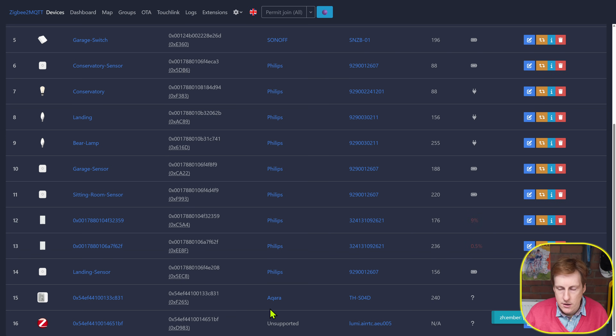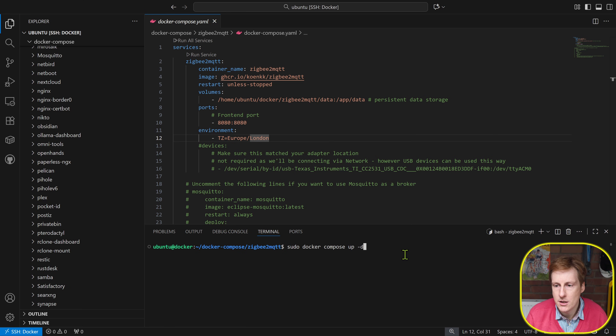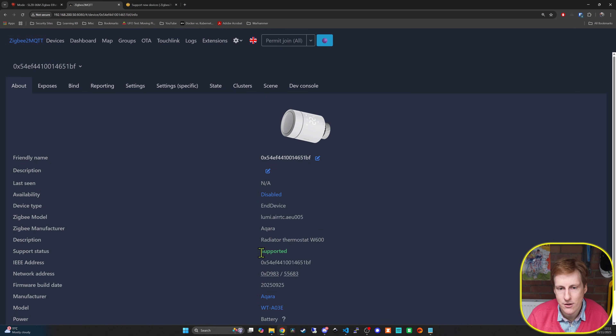After a short while I also got the thermostat added, though it initially showed as unsupported — likely because it's such a new device. I checked the Zigbee2MQTT website and confirmed it is listed as supported. I pulled down the latest version of the container, and after updating Zigbee2MQTT the device showed as supported and everything came up running as expected.